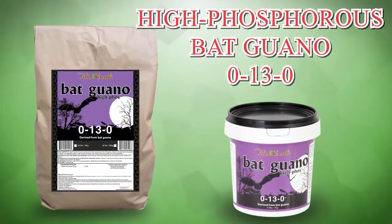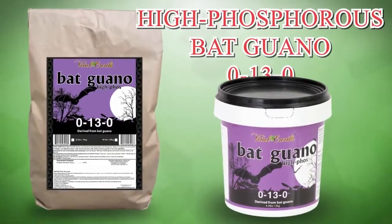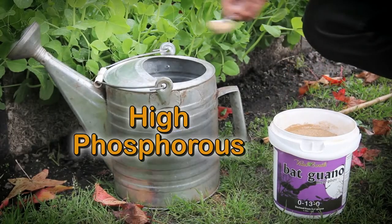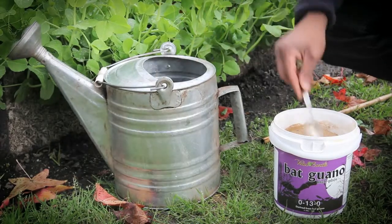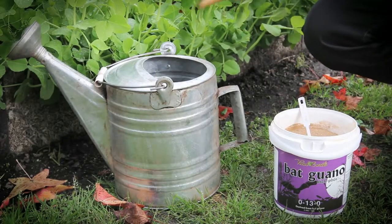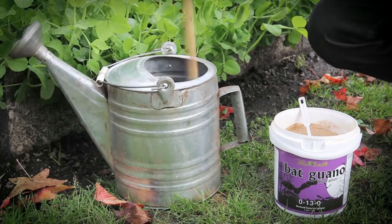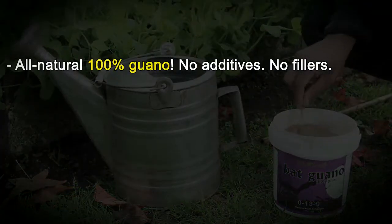Vital Earth's high phosphorus bat guano, 0-13-0. 100% bat guano promotes intense fruiting and flowering. This high phosphorus bat guano has been known to be an effective fertilizer for centuries. Soils deficient in organic matter can be made more productive by the use of bat guano. All natural, 100% guano.